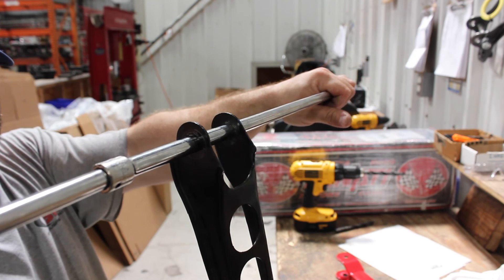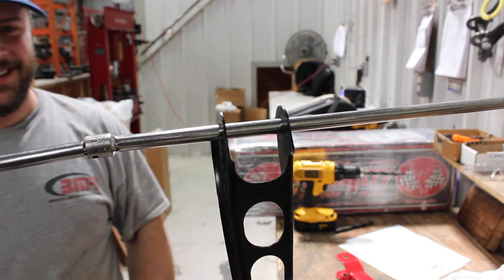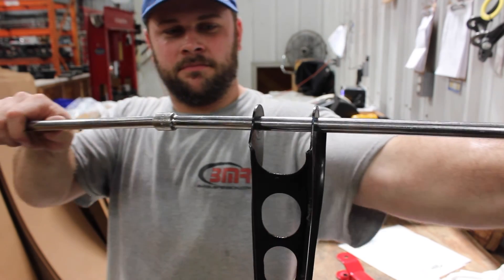Thin metal and open-ended design allows for large amounts of deflection. The factory rubber bushing is very soft and increases this issue.